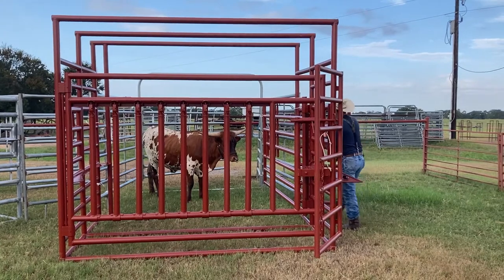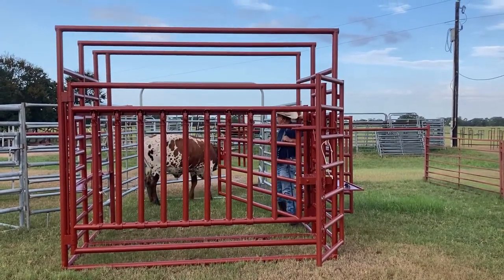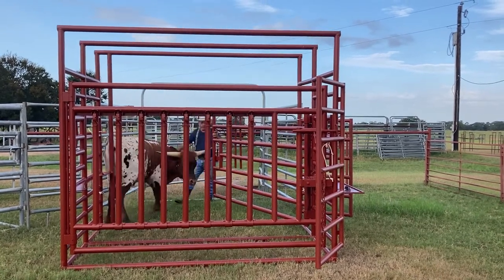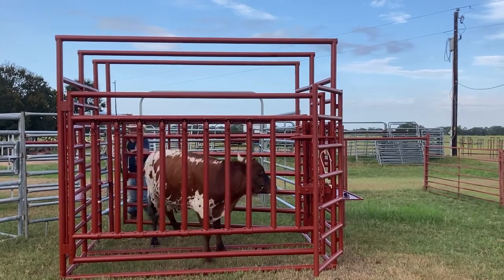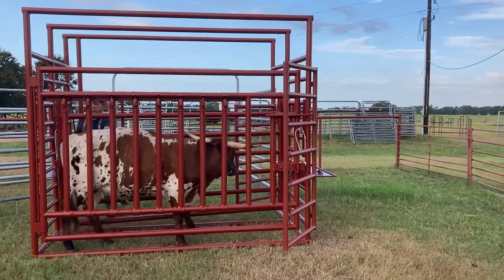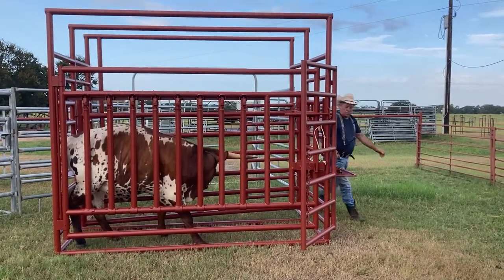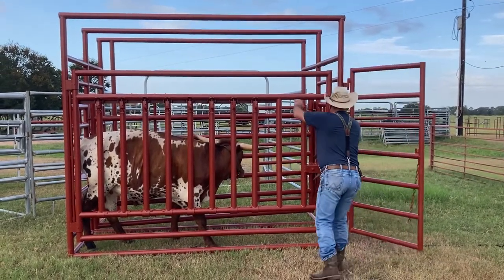This is going to be your entry point and you go in here. Basically you don't have an alley back here — you bring him on up in there and make him turn. And you just want to snug that up on their hips right there. Snug that up on their hips and then you come around here and squeeze them up with this gate.